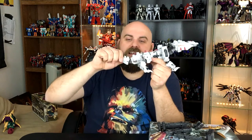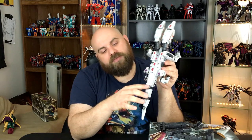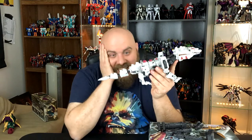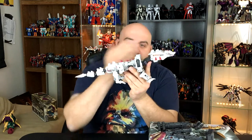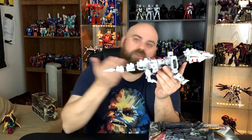The tail is poseable for days — you can do whatever you want. It moves this way, it moves up and down, it's like a little snake thing. So they do a good job of making this G1-accurate and it's still playable. I like the little spikes going all the way down. It's such a good figure, I love it. I kind of don't want to transform this. Look how long this thing is — this is about the same size as my entire forearm. This is huge.